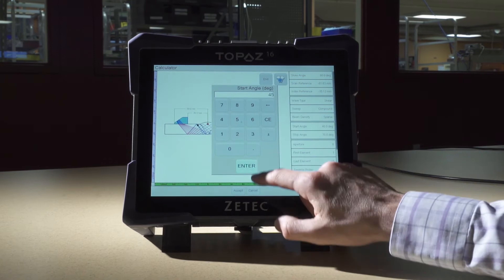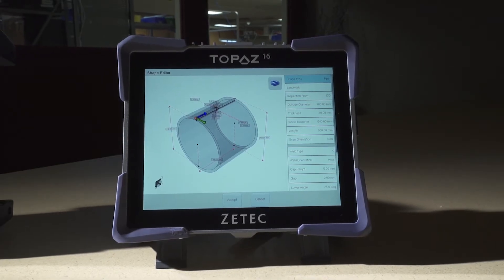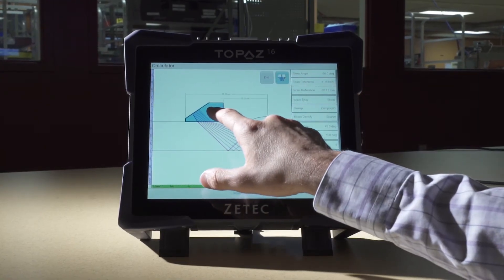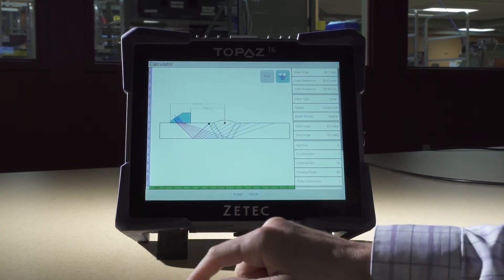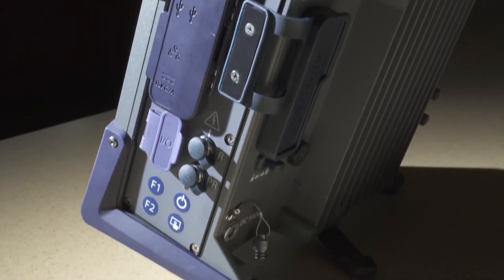Topaz 16 features a 10.4-inch multi-touch display offering best-in-class signal quality and content. The touchscreen operation is fluid and crystal clear indoors or outside. When combined with a streamlined software interface, Topaz 16 provides all the tools needed for an effective inspection process.